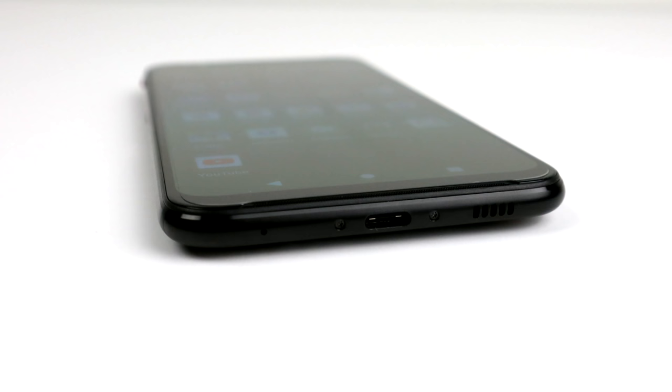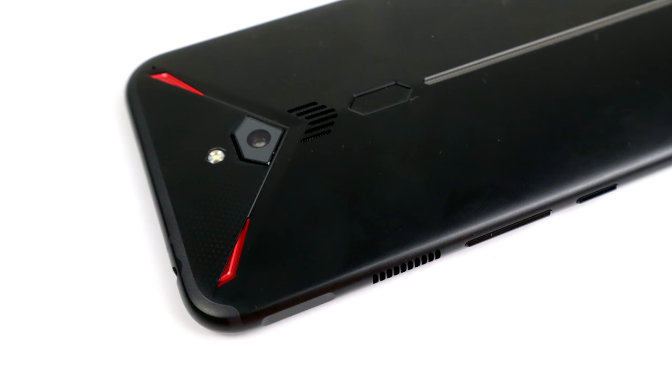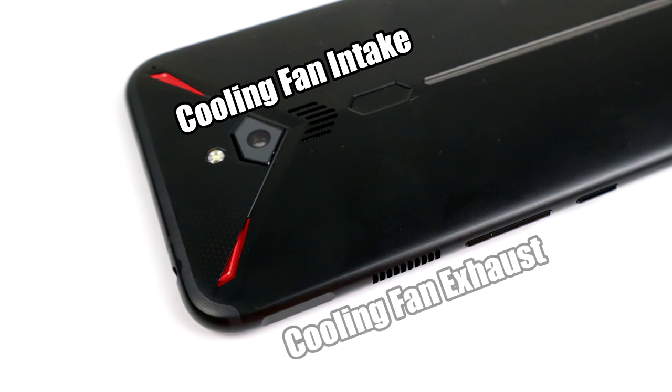In this video I want to go over the specs of this phone, run some benchmarks, test out some native Android gaming, and by the end we'll get into some emulation. They did pack a cooling fan inside of this phone and it actually helps out a lot. You can hear the fan kick on — it's not terribly annoying, you can definitely hear it if you put it up to your ear, and you can feel the hot air being blown out of the exhaust. The fan can be disabled in the software if you don't want it running, but it does help out with extended gaming periods.